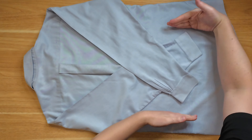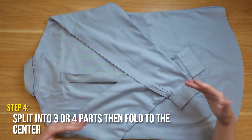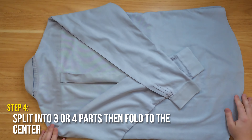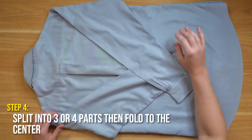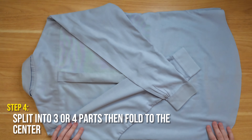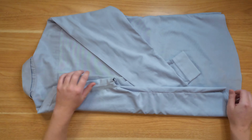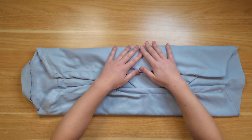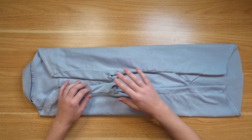From here we're going to split the shirt into either three or four parts from side to side — this depends a little on how big your shirt is. Let's do one-fourth for the video, though you could definitely do one-third for a smaller, taller fold. Fold one-fourth from one end, then do the same on the other side so they nicely meet in the middle.